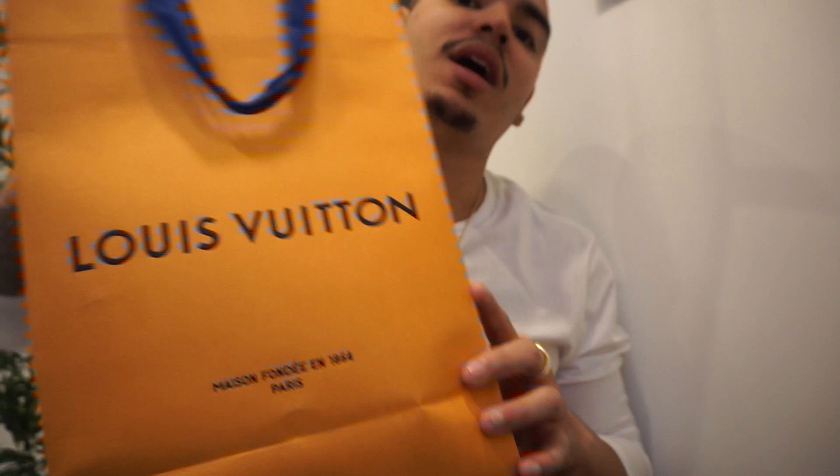Bonjour, welcome back to the channel. I've been in Paris for seven days now — beautiful city. Me and my girlfriend have been doing tons of shopping and I've come across tons of goodies. I wanted to do a review and show you guys one of them, and I'm gonna do another video showing a couple other things, but first off we're gonna start with this goodie right here.